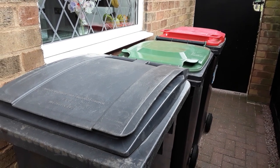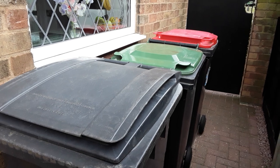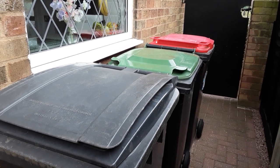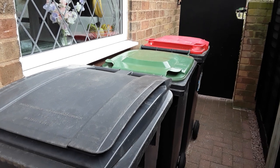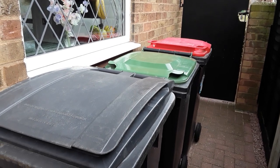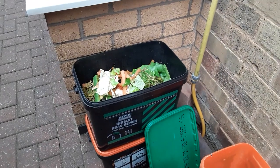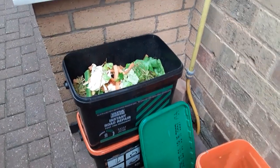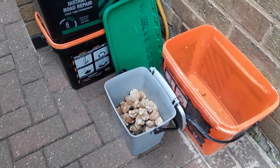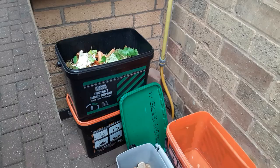We all do recycling here. The black bin is for general waste that goes to the tip, green is the composting waste, and the red is for cardboard, plastics, and other recyclables. We also save food scraps for the compost bin on the allotment and save tea bags so we can extract the tea from the bags for composting purposes.